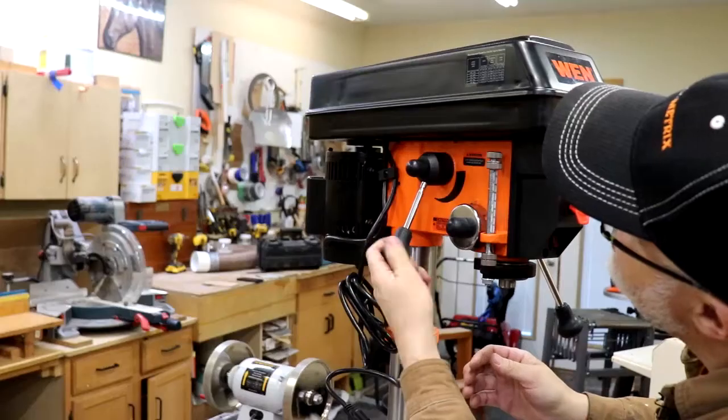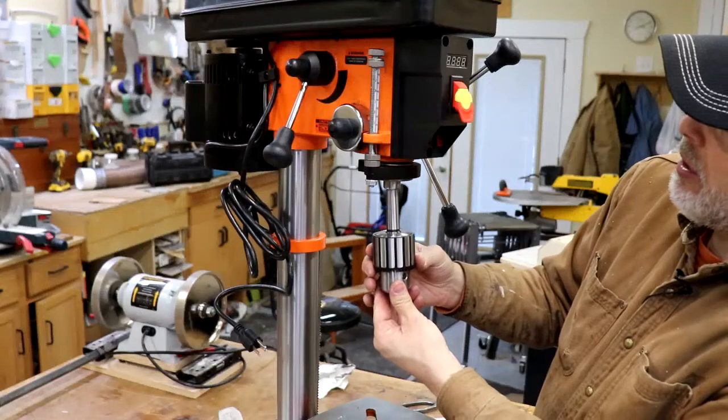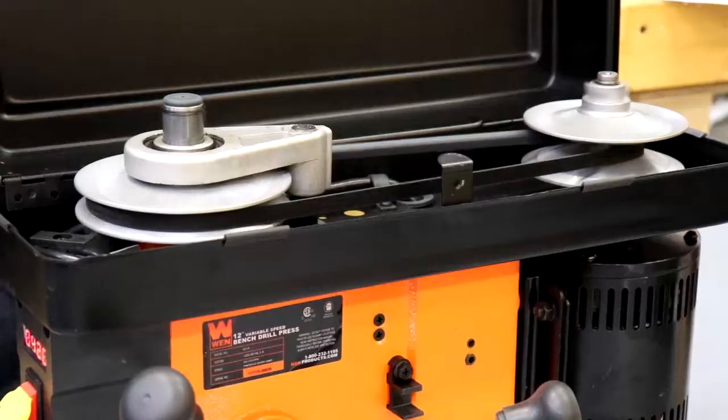Setup was really simple — it only took me about 15 minutes from out of the box to drilling holes. I also found the instructions to be really super clear, which is rare in tools these days, so that was a breath of fresh air.